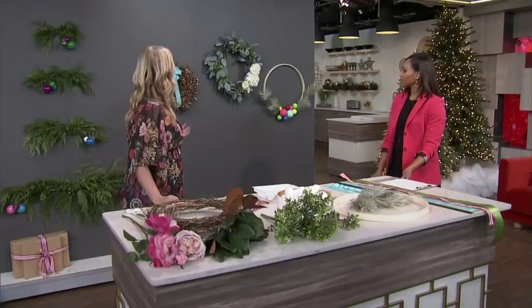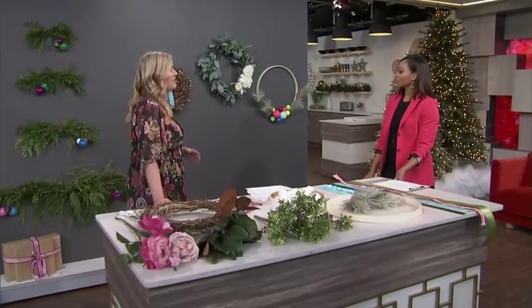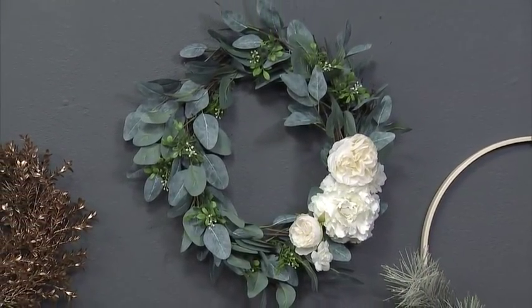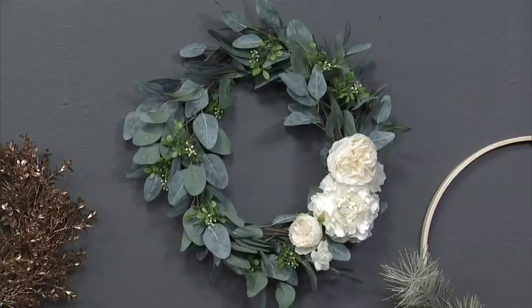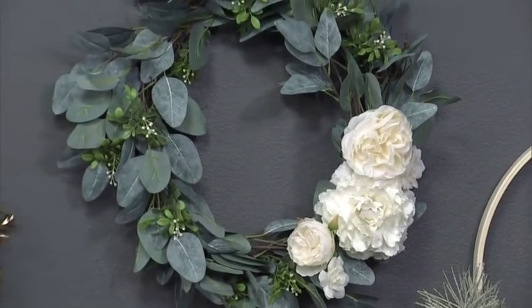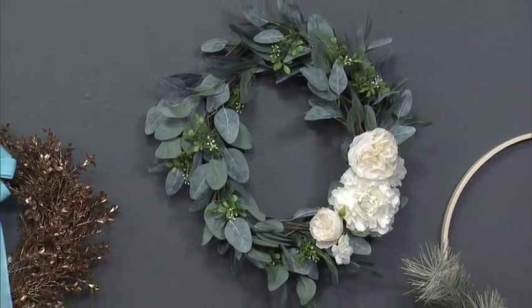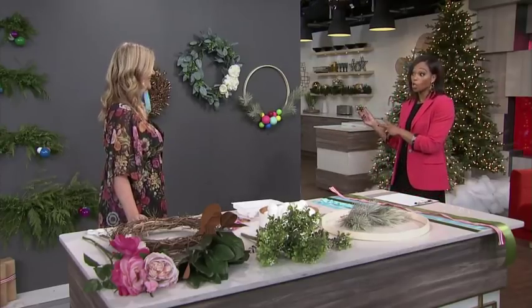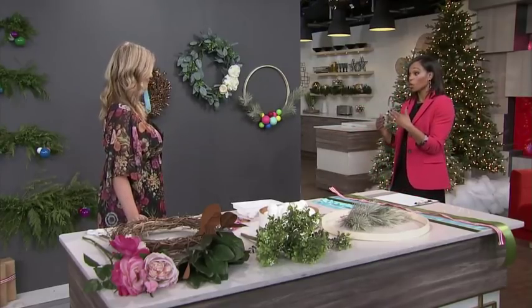The second one is a greenery wreath. You can go to stores and buy these or buy fresh greenery, but they tend to be really expensive, especially the faux ones. You can do them a lot less expensively if you do it on your own. You can customize the size and the color. It will last year to year, and you can take those flowers off and add red next year if you change your color scheme, or add yellow — whatever you're into. It's something that can grow with you when your taste changes. And it's nice for people who want a wreath all year round because it doesn't scream holiday.